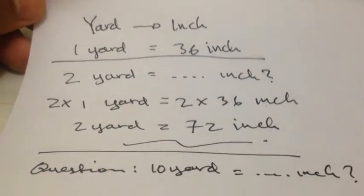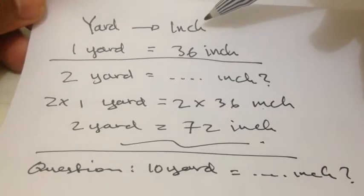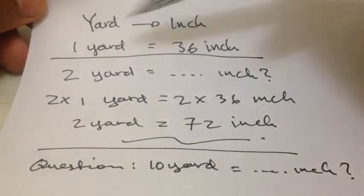Alright, what's going on? Today you're going to convert yard into inch. Basically, 1 yard is equal to 36 inch. That's the formula.